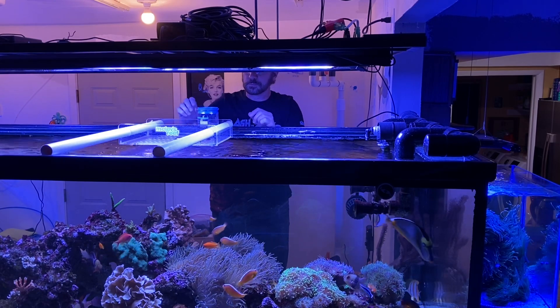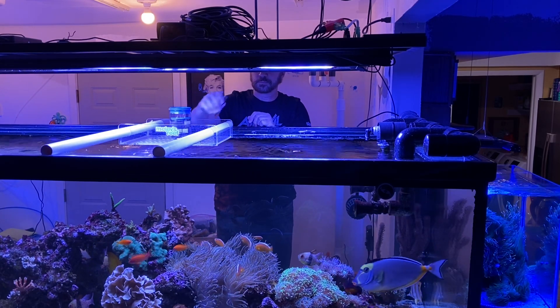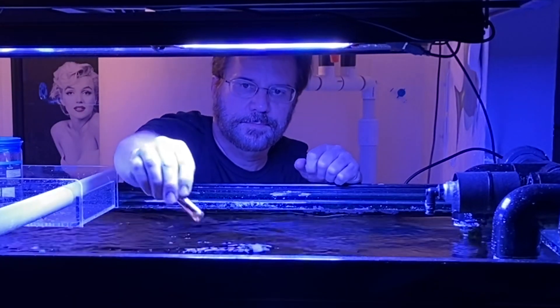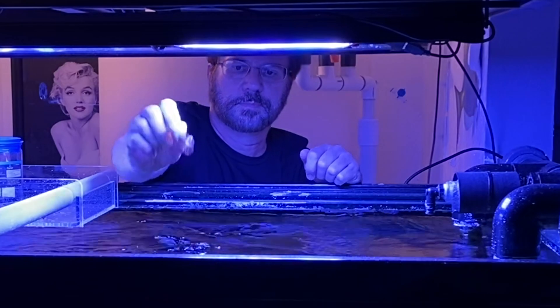The work tray was moved out of the way slightly so that I could show you what I'm doing today. The first thing I dosed today was the pro vial of Bioptim by Berdibio. This is used twice a month in my tank — actually, all the Berdibio products are used twice a month.